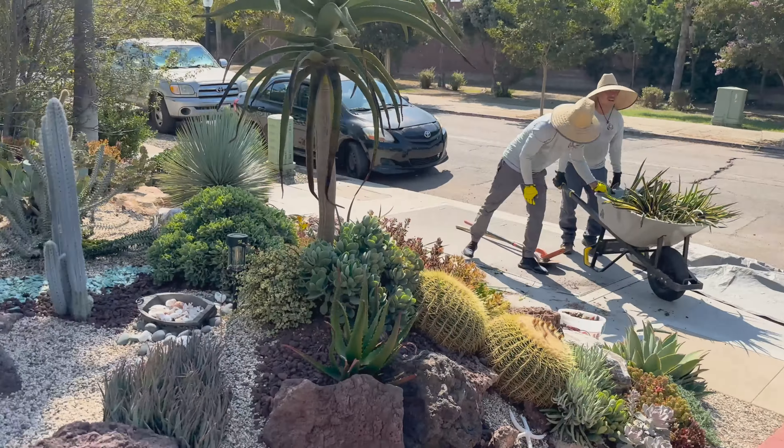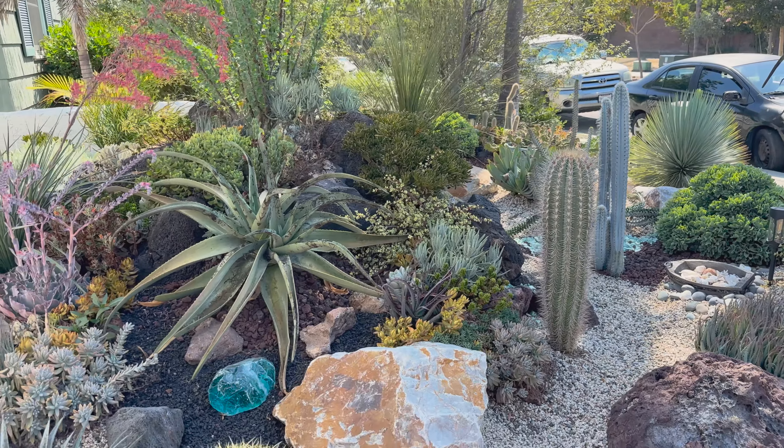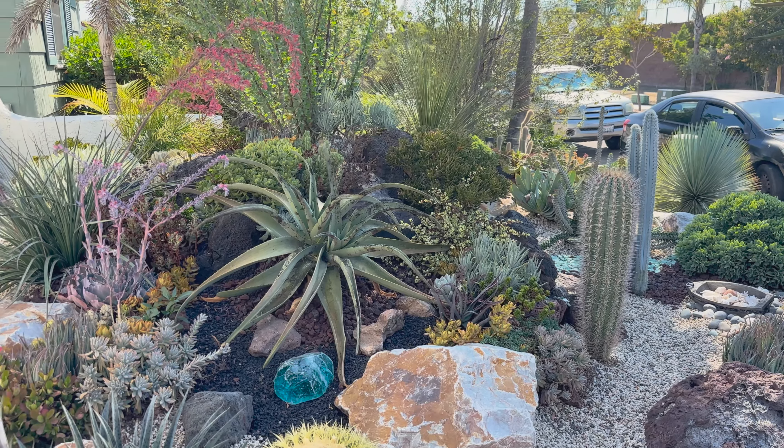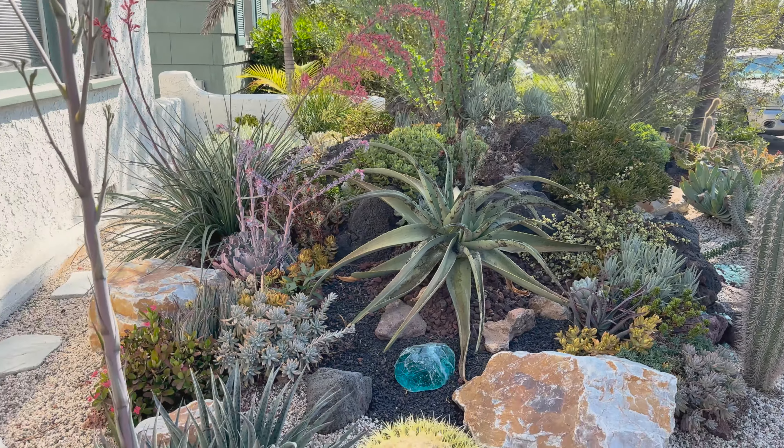I should also let you know that it's early fall here in San Diego, so it's a perfect time to do some prophylactic systemic treatments and just get everything ready for the impending cooler weather.